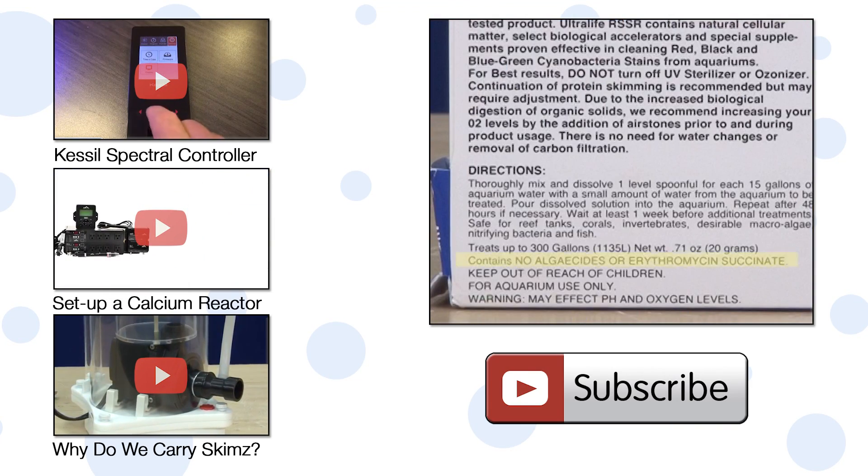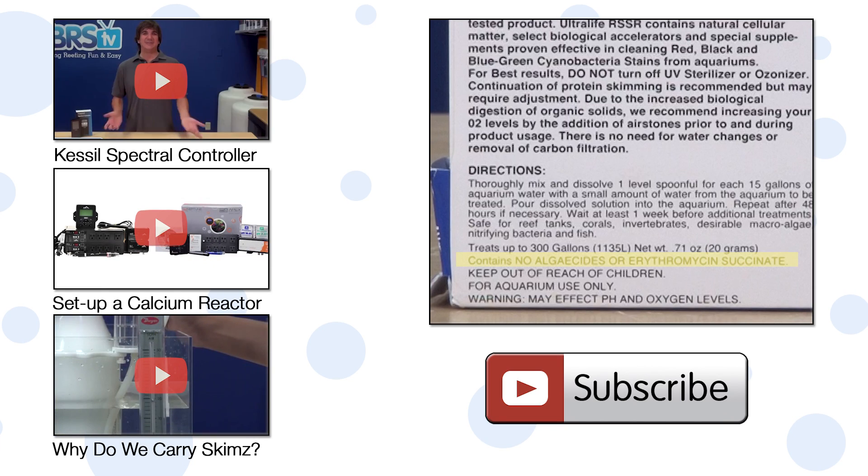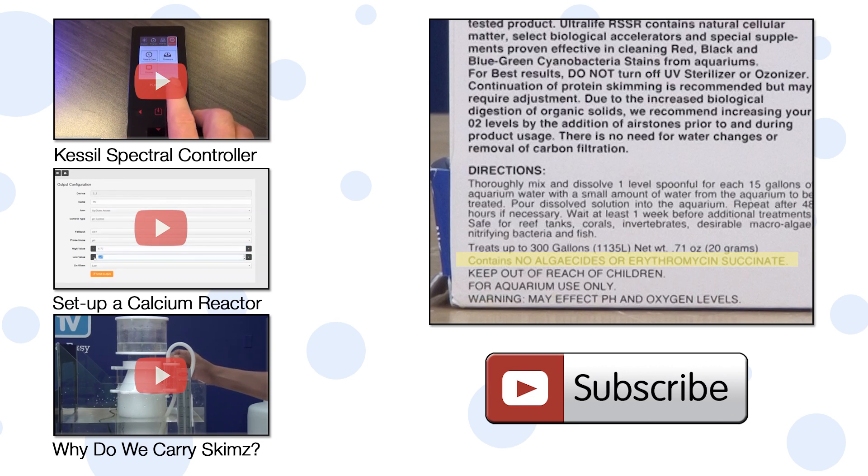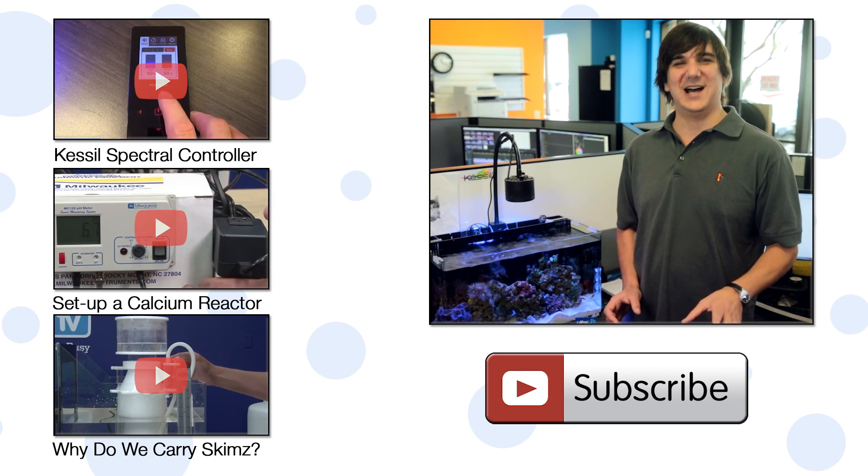One quick note: people often believe this product is an antibiotic like erythromycin, which is a common misperception — it even clearly states this isn't the case on the packaging. We have some guesses as to what the product actually is and how it works, but it's really hard to be completely sure. All I can definitively say is it seems to do the job.